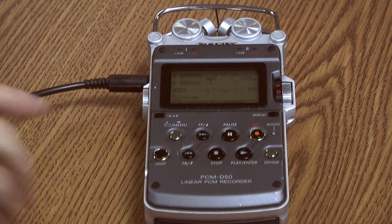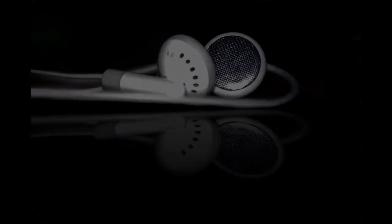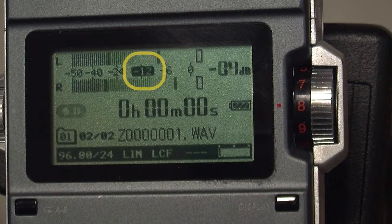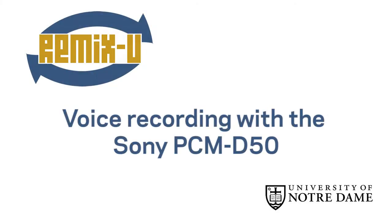Now check your recording. Press Play and listen over the earphones. Also, watch the levels on the display to be sure they are peaking at around 12. That's it for recording your voice.